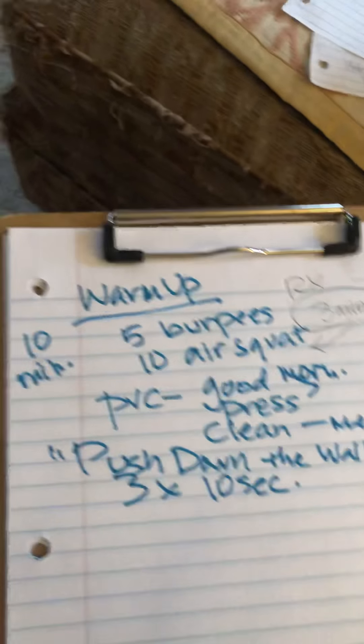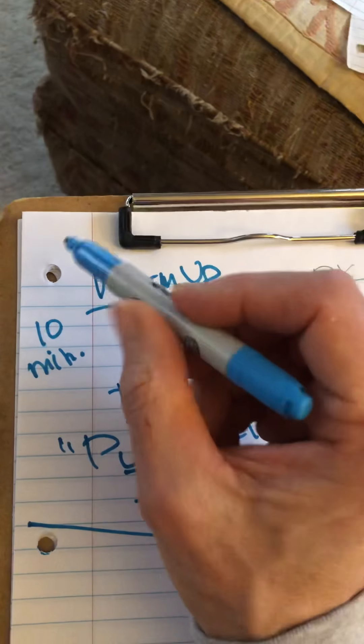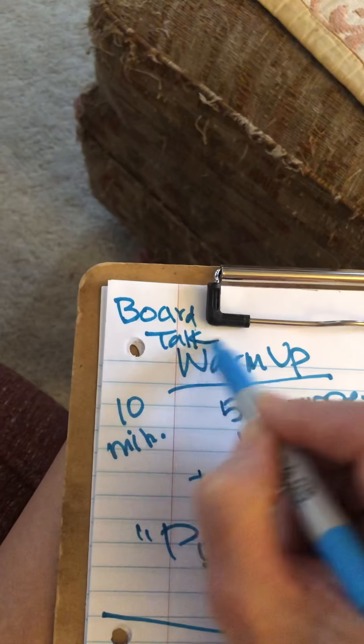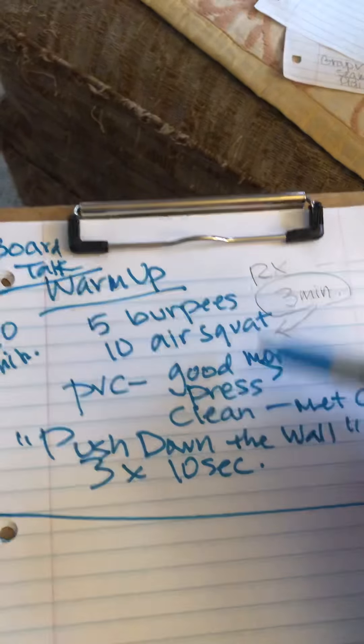Then they can hop up and start on their strength. This is a day where you may want to do a board talk right at the beginning — just say, let's talk through our whole day so you understand what's going on. We've got a lot to do, here's what we're going to do. You might want to do that.